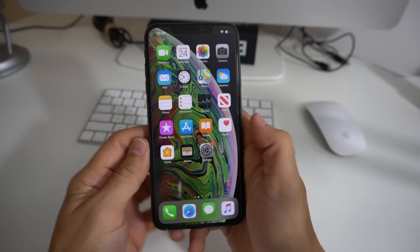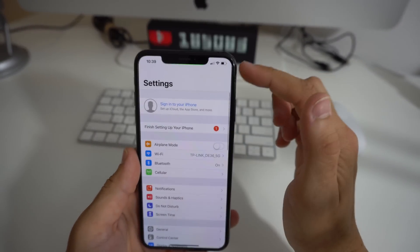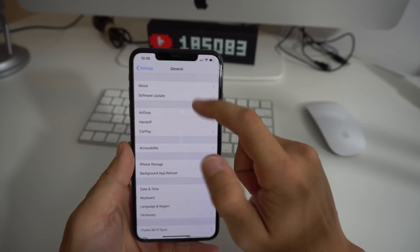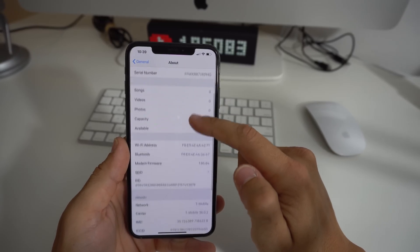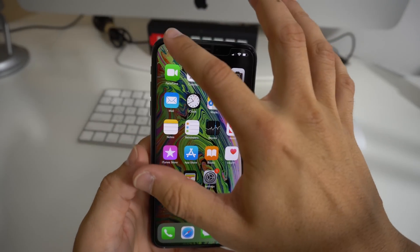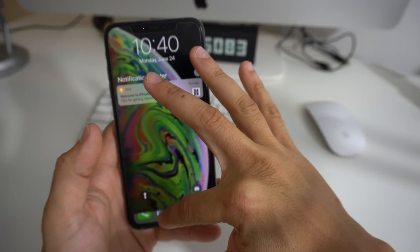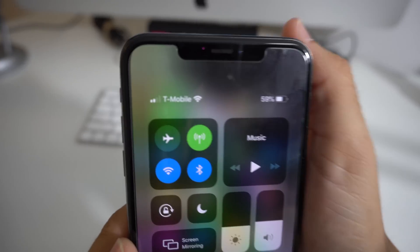Once the phone powers back on it will completely activate and unlock, taking you straight to the home screen. Give it a few seconds and it should pick up signal from your SIM card. You'll be able to make calls, send text messages, and use data — everything will work just fine as long as your SIM card is activated.